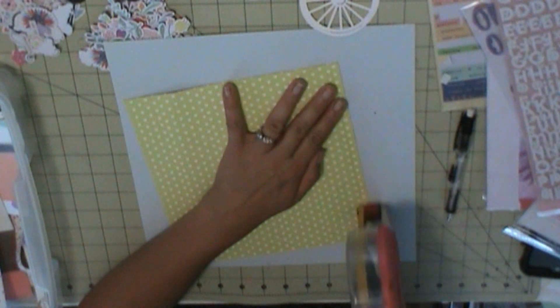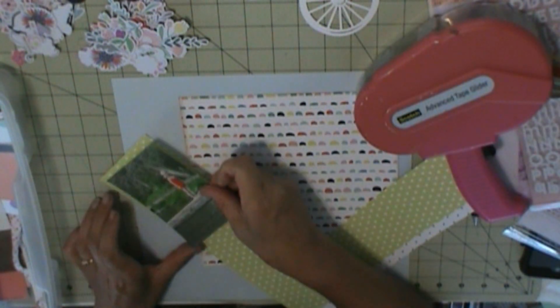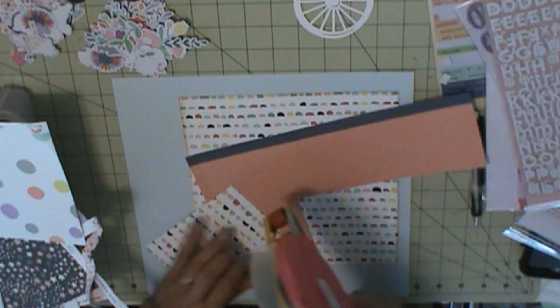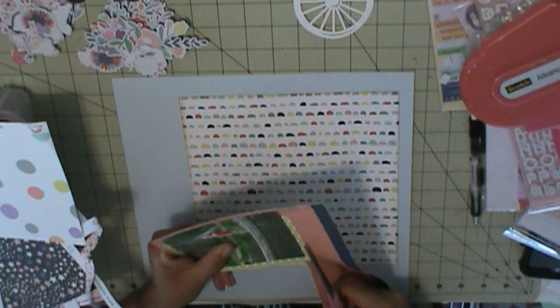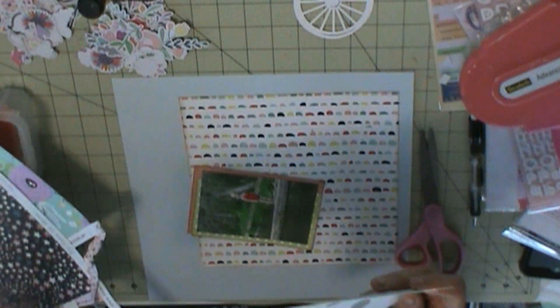My background is battle cardstock, and this multicolored pattern is from Hip Kit Club's Dream Big January kit. This is the last layout I do with this kit, even though I do have bits and pieces of paper left and more than enough die cuts — I was just tired of using it, I was ready to move on. This was layout number 7; I could have gotten probably 10. But I'm just going to bring this paper over into the February kit.